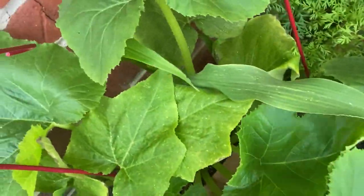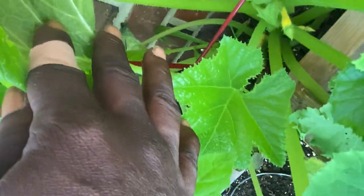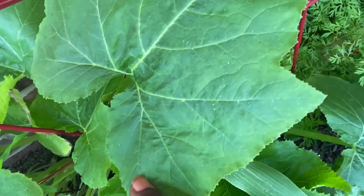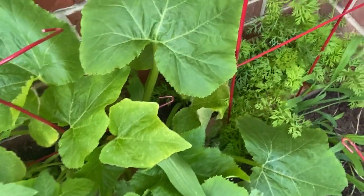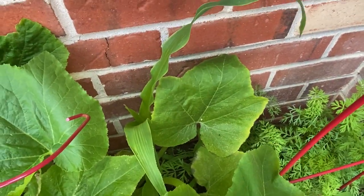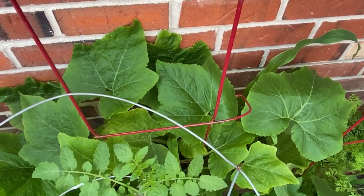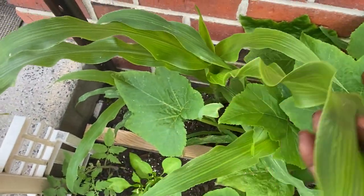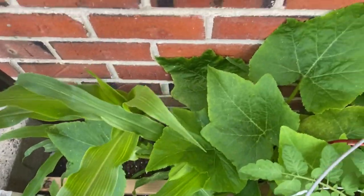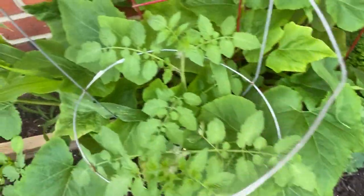These humongous leaves are squash. Let's look in there — we have a few growing in there. My hand — that leaf is huge, guys! And I'm excited that my corn is growing. Once this squash grows and I harvest it, I want to pull out the whole plant and just let the corn do its thing. The corn looks absolutely gorgeous, it's not suffering. But that squash though — it's trying to take over!